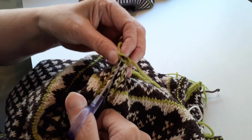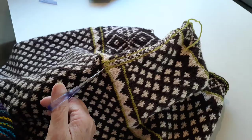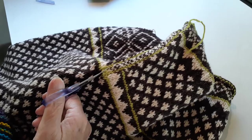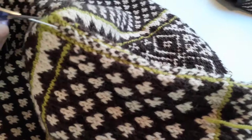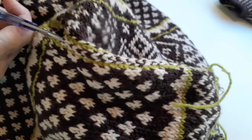Ta-da! There's one. And here we go on the second arm — a little tricky cut on this one since the top and the bottom are all connected.